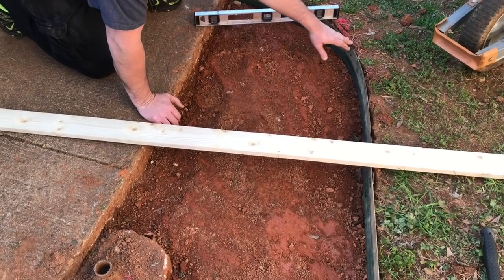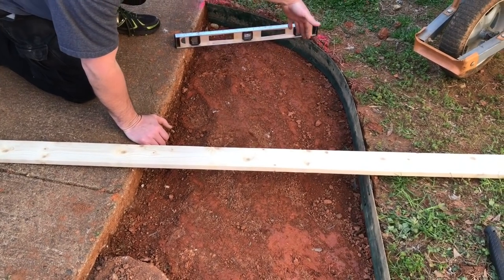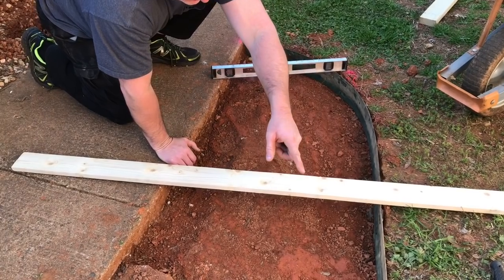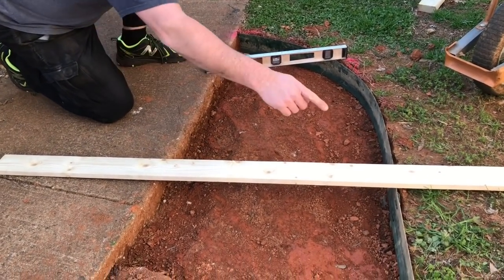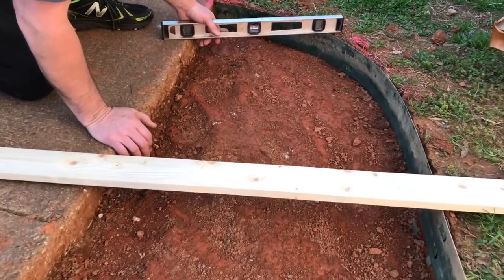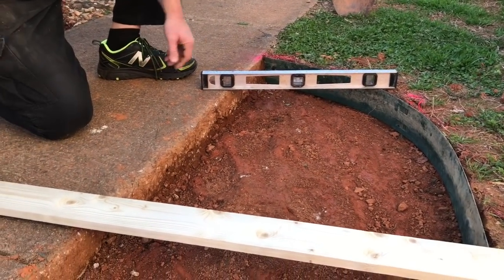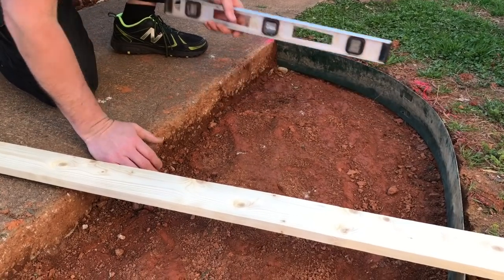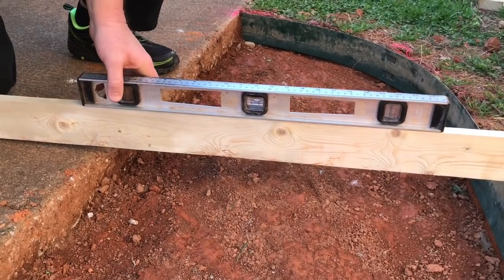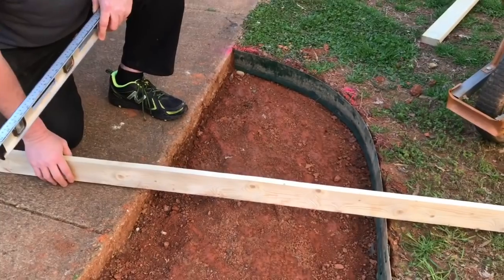Our form is now in place. We squared up the end, held it in, marked it, cut the other end, put it in place, and drove down the stakes. Now we're checking the level — we want the water to run down our sidewalk and driveway, not stand on the pad. Looks like we're dead on the money with a good slope, so we're ready to start cutting rebar.